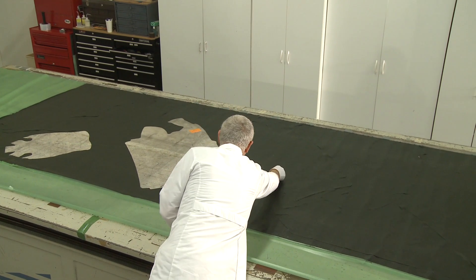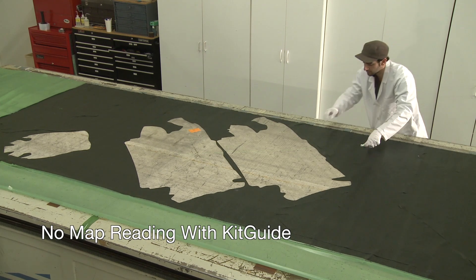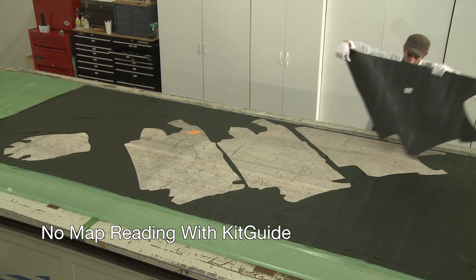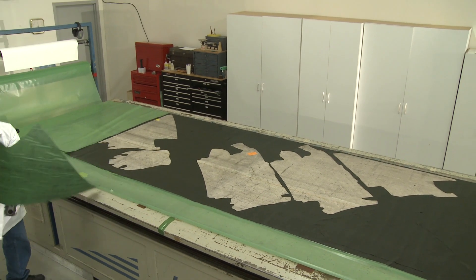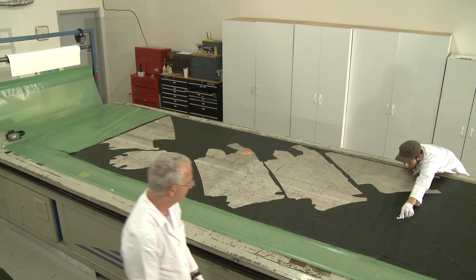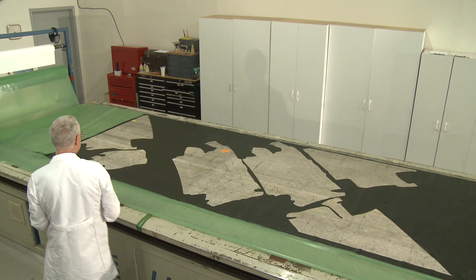Rather than having reduced manufacturing costs come at the expense of compromised quality, cost reductions with KitGuide are accompanied by enhanced quality. Laser-guided unloading reduces the confusion, distraction, frustration, and fatigue that cutter operators often experience, thus making the operators less error-prone. Because KitGuide generates the sorting sequence directly from nesting data, the errors of missing or out-of-sequence pieces within a kit are virtually eliminated.